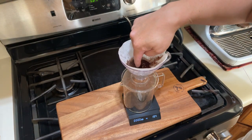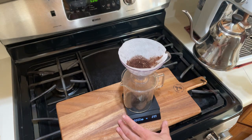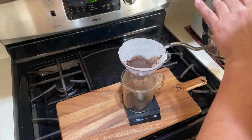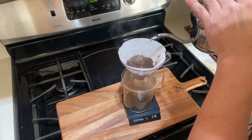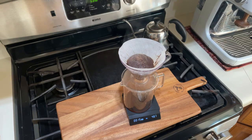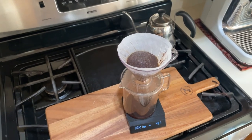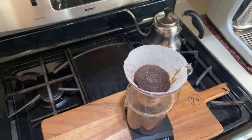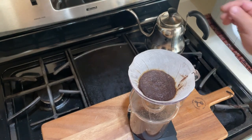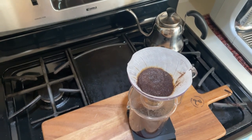I'm going to pour 45 grams of water for the initial blooming phase. All the CO2 is releasing right now — you can see all that activity going on. I'm going to wait about 45 seconds.